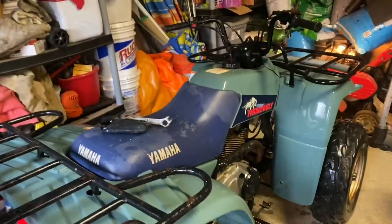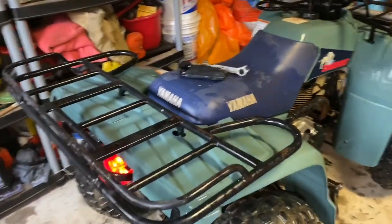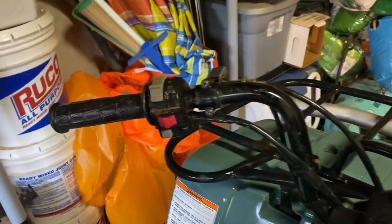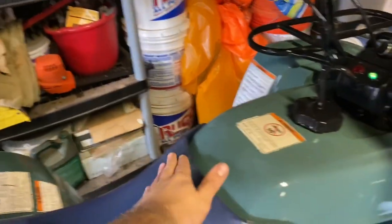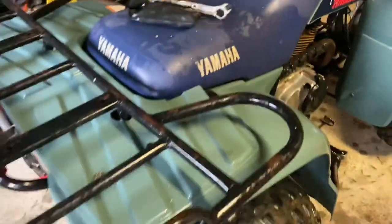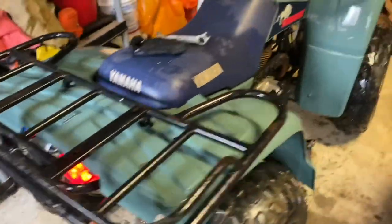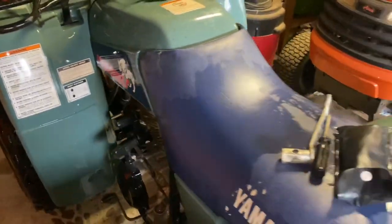I got it about a month ago. I traded a blown-up quad for it because I wanted something to ride. As you can tell, it's in very good condition. Everything on it's original, even the seat. There's no rips in it. It's got original tires. So it's pretty impressive — it's been very well maintained. And obviously, because it's in such good shape, I want to keep it that way.